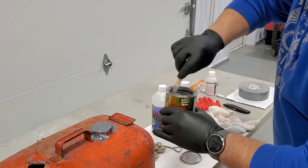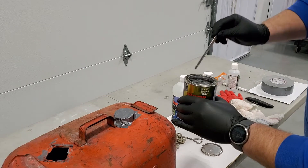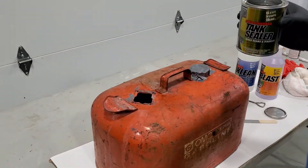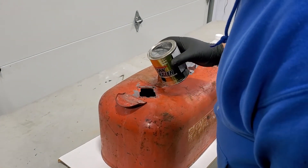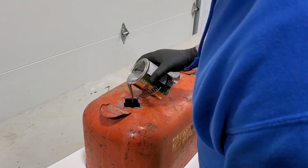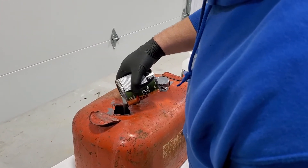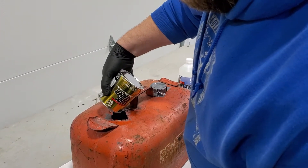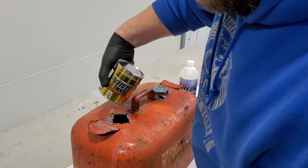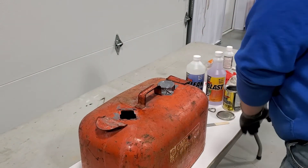Now we're going to pour the tank sealer in through this opening — we're going to pour the whole can in. This is a little over a six-gallon tank, so we're going to go ahead and use a pint of sealer.